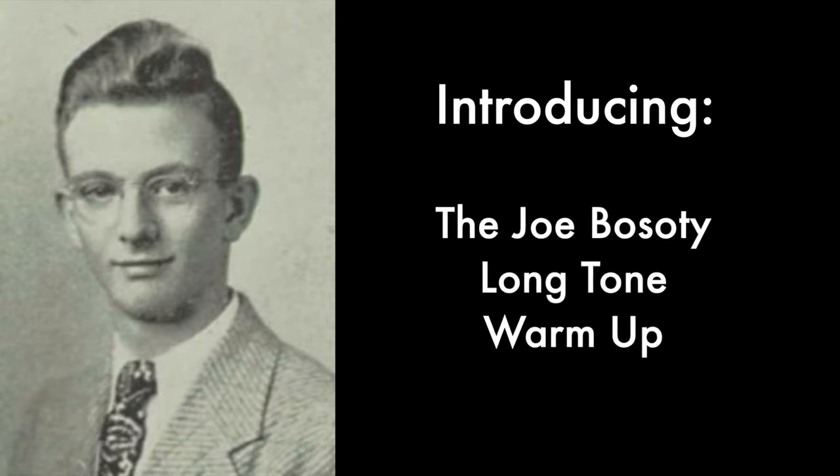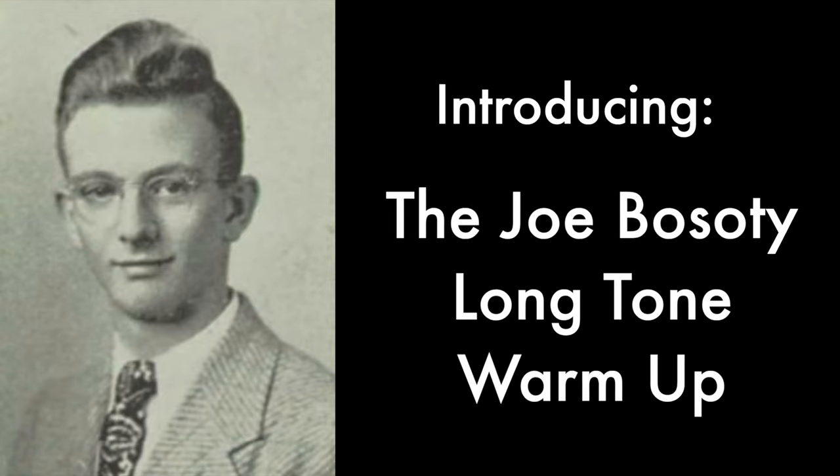This video features a warm-up routine that I have used for years and that really helped me get my sound together, especially in the earlier days of playing the saxophone. It's a very challenging routine involving gaining embouchure strength and control over every note you're able to play on the saxophone. The routine itself is relatively simple — the difficult part is doing it to completion and having the discipline to do it day after day.